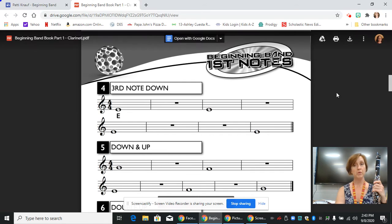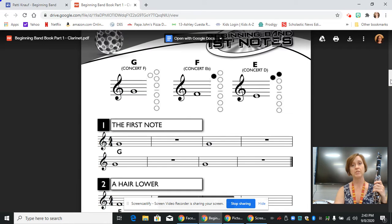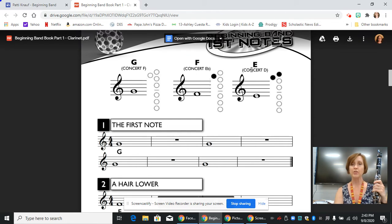So before we go any further, I'm going to remind you that the previous page, if you scroll up, has the notes that we are using on a fingering chart. So if you were to print this book, you would be able to see this on this page. The note we're focusing on today is your E, which is concert D.